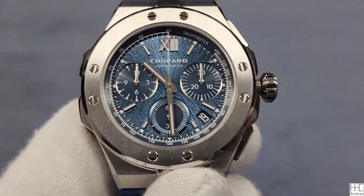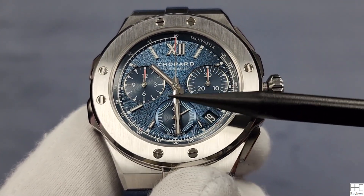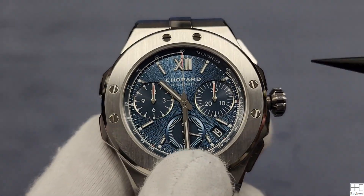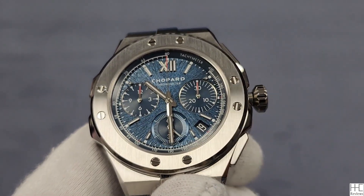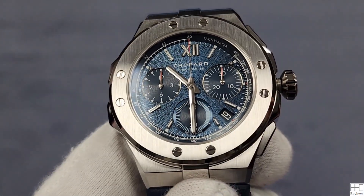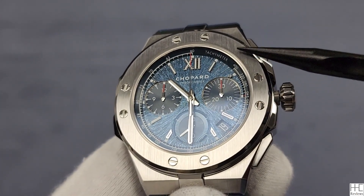Overall it's a traditional dial design. You've got the 30-minute counter, the 12-hour counter, and this is the running seconds chronograph hand. The tachymeter is inside, kind of like AP chronographs. I'm not necessarily the biggest fan of these eight screws on the dial — I don't really think they're needed. AP has been doing it forever, but I'm not sure why you need them here, honestly.